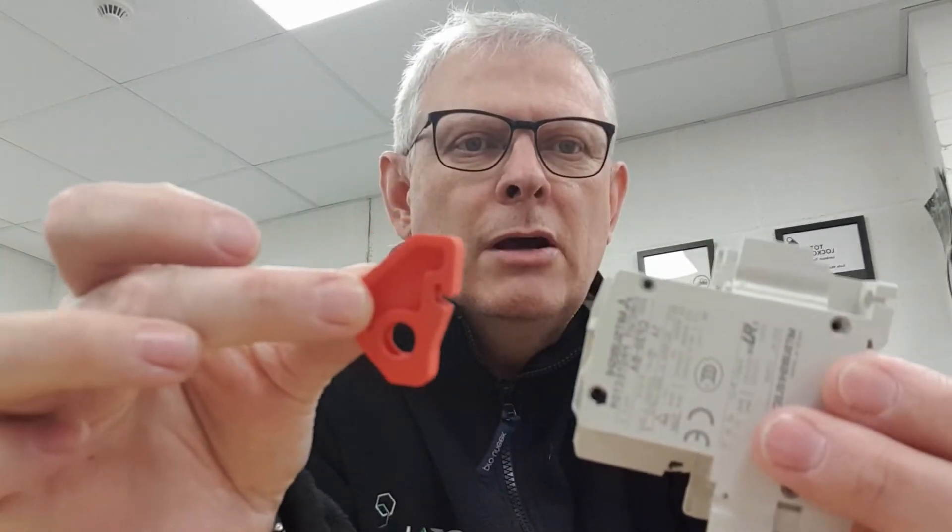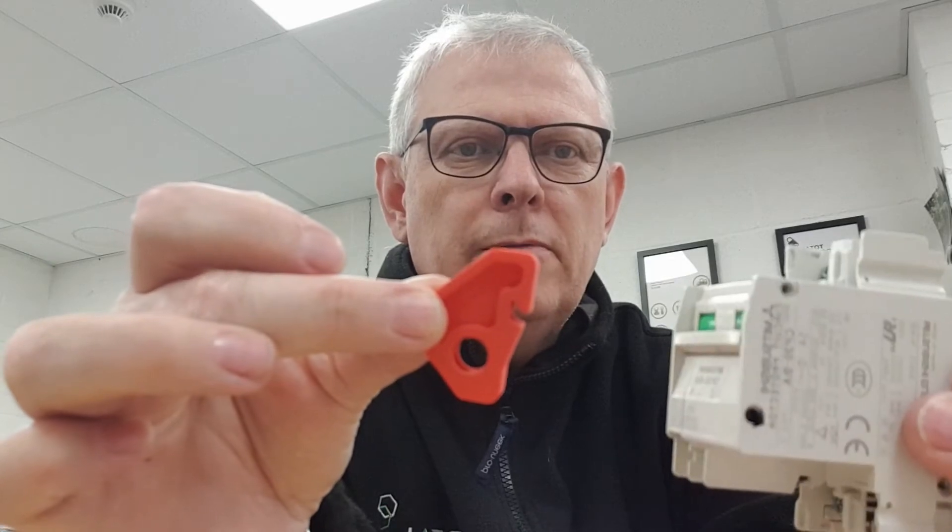Let's get up close to the camera so you can see what's going on. Just to illustrate — that's the normal on position of the breaker. Push it to off, and now what we can do is engage the locking device.